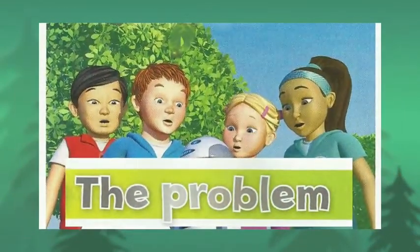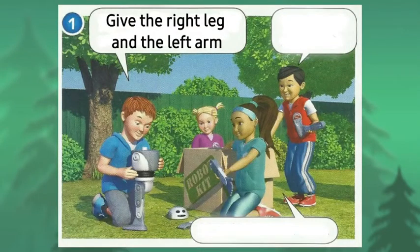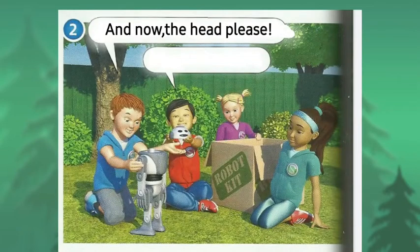The Problem. Give me the right leg and the left arm. Here's the right leg. Here's the left arm. And now the head, please. Here's the head.